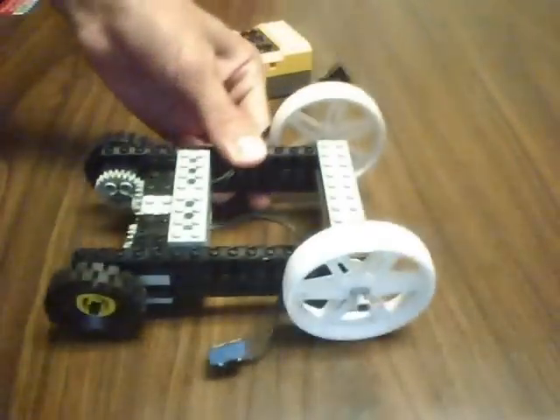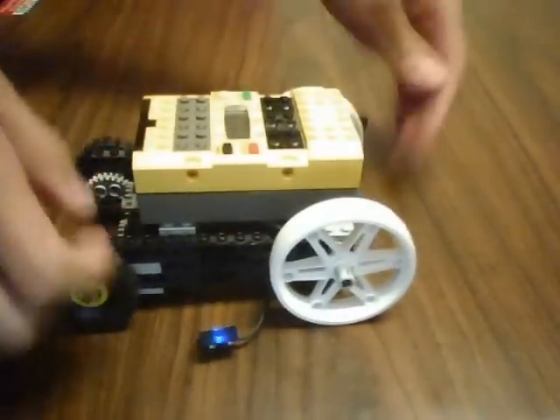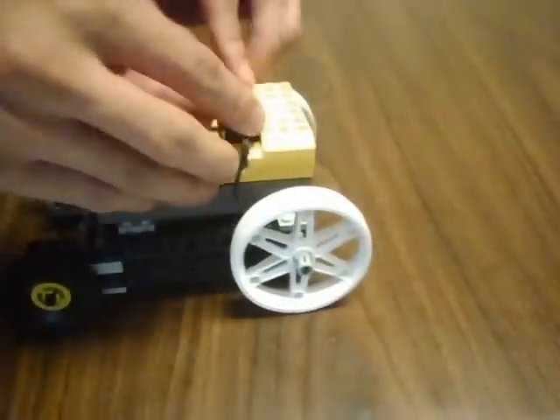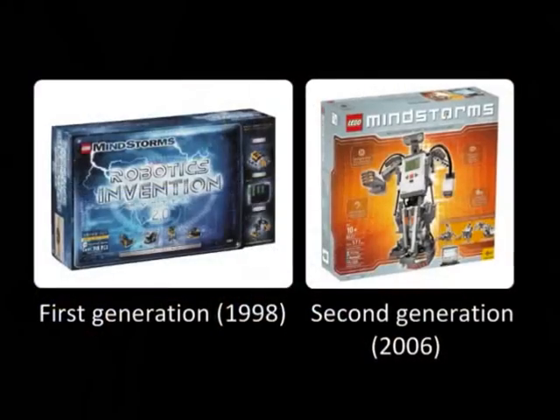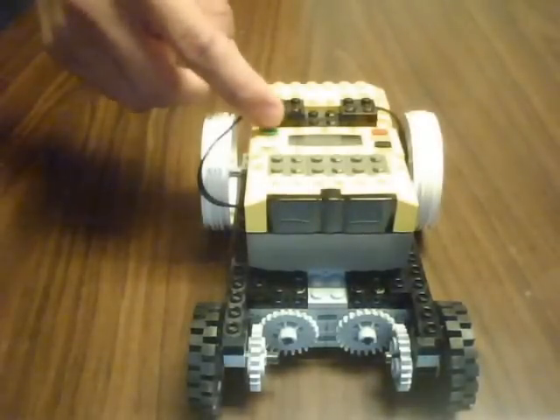This is an example of a simple Lego robot. You can see it's very straightforward and easy to build. I just put the main brick on top and attached the wires leading to a couple of motors. You can get all the parts you need in a set called Mindstorms — other than that, you're ready to go.